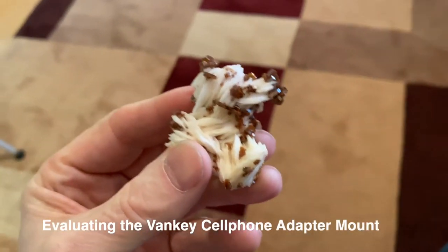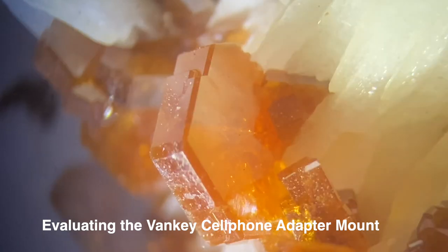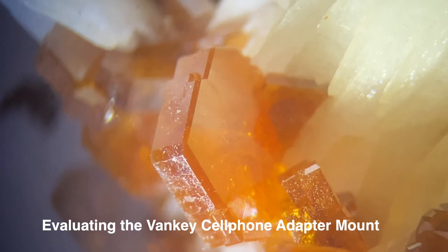As a geologist, I've spent a large part of my life looking down microscopes at minerals and rocks. I recently bought an adapter for my microscope from Vanke and was officially impressed, so I thought I would give it a review on YouTube.